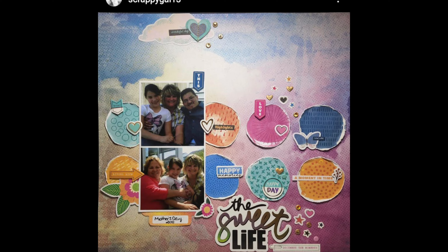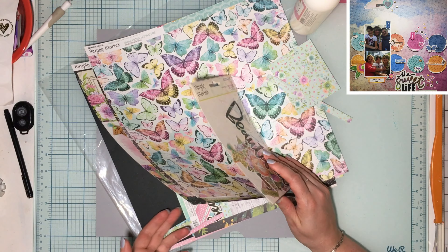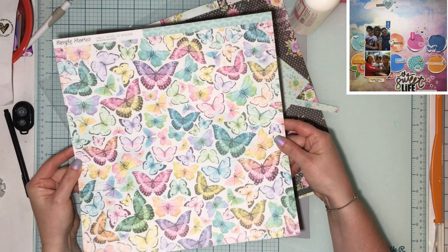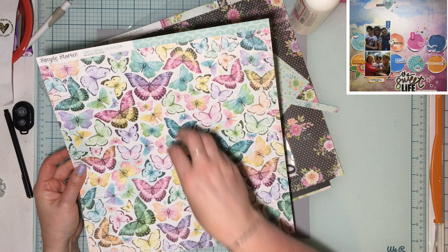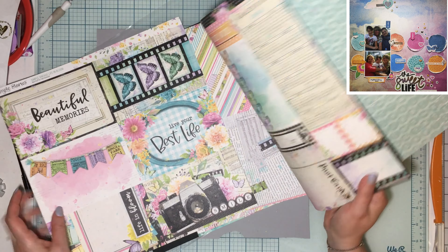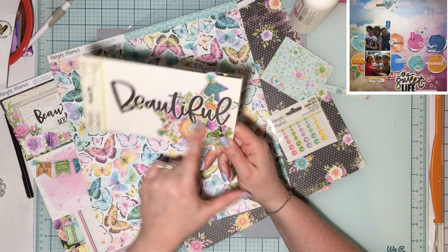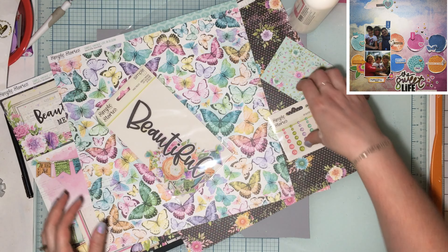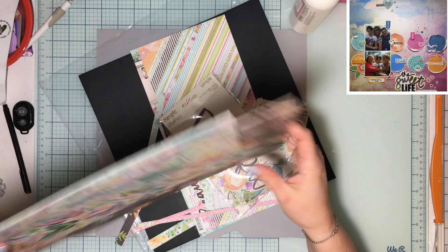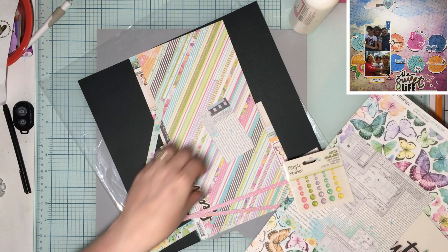I thought it would be fun to do some messy circles with two photos. I've got lots of good patterned paper, and I'm tempted to use this as my background and have more solid colored circles on top. I've got a lot of good cut-aparts too, and there's a beautiful large title all set to go. This is Simple Stories Simple Vintage Life in Bloom — it was a Scrap Room kit flavor of the month.